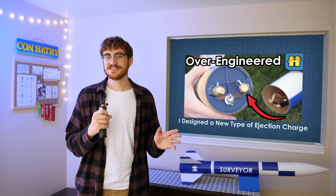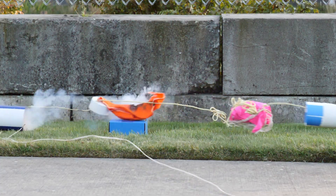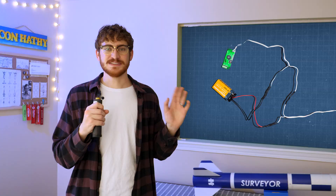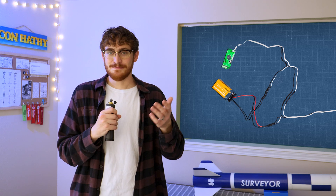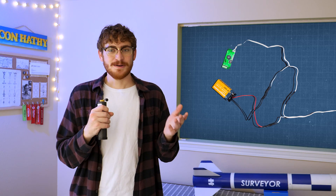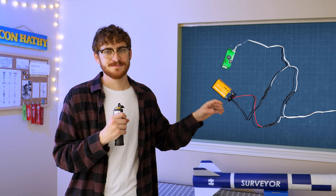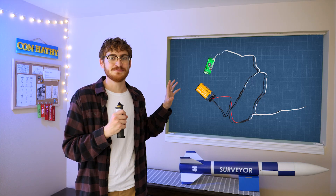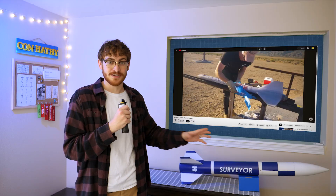Making the ejection charges was a whole project all on its own — I actually have a standalone video all about designing and testing those. Long story short, after some headaches I ended up with these little charge cannons made out of high pressure fittings. The whole system is powered by a simple 9-volt battery. I could have used a lipo, which would have been rechargeable, lighter, and better at surviving extreme G's, but after all the work I put into the ejection charges, I figured I should keep electronics as simple as possible.